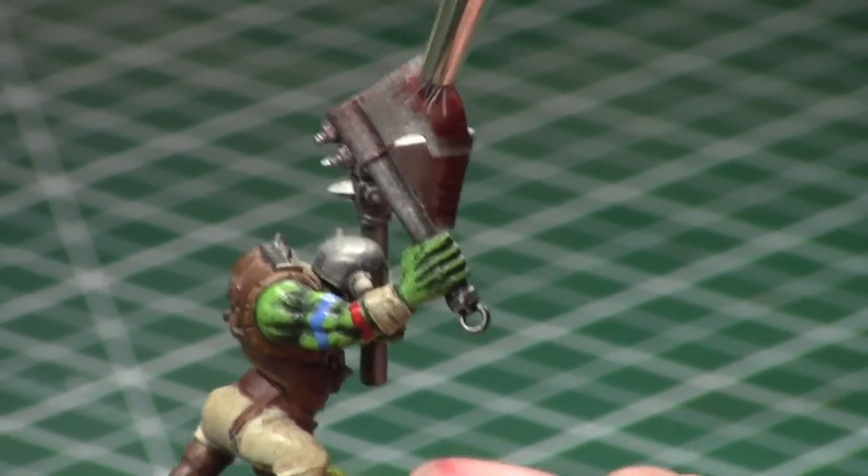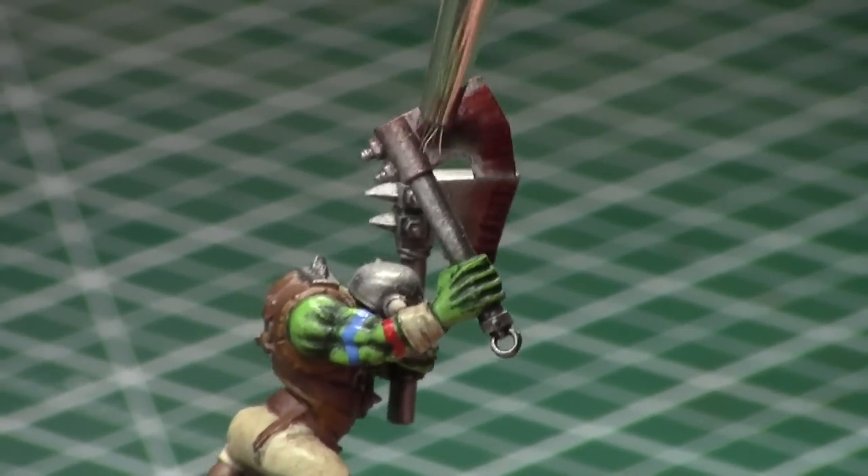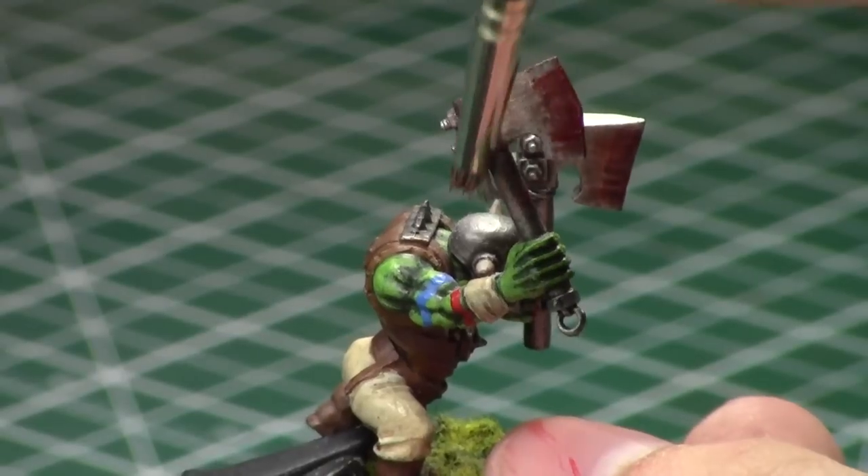So this is the first option — it's a bit cleaner and a little more easy to control than the other option I'm about to show you. They both end up doing a pretty good job, so feel free to try out both and see which one you like.